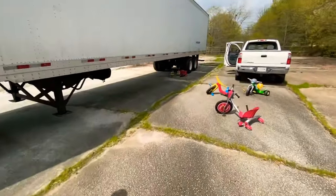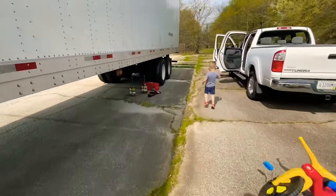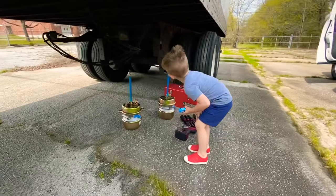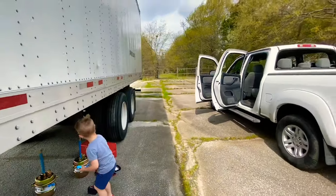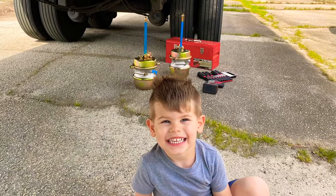All right, Sunday we are gonna get these brakes changed out. Windy out here, sorry if it's messed up. Here are the new parts — there they are. All right, let's get to work.